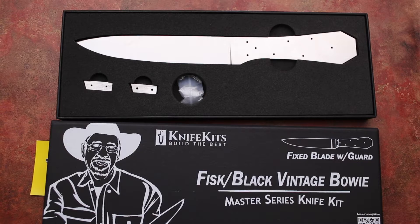With this kit, you receive a blade, pre-finished, pre-drilled bolsters for the front of it, and pins. The pins are stainless steel and the bolsters are as well. I don't know what the blade steel is off hand, but I'm sure you can go to KnifeKits.com and find out.